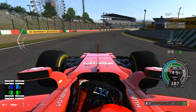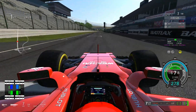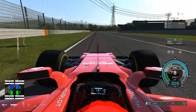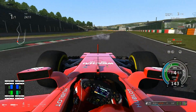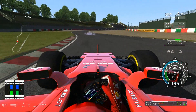Even that guy who gets lapped at the end of the race — realistically he's only got to be like 2 seconds slower than the leaders per lap, and that's all it takes for him to get lapped by the end of the race. So I really do appreciate and respect what these guys do. I just wish I was better right here, but that's okay.